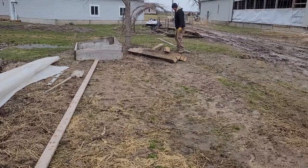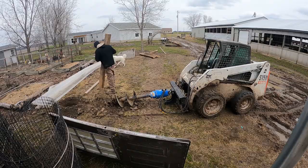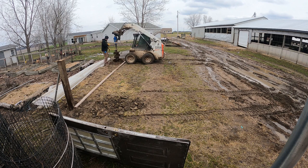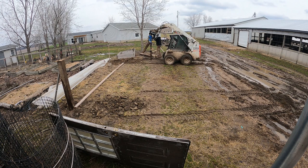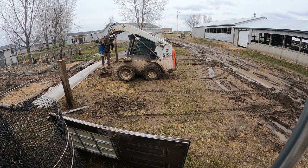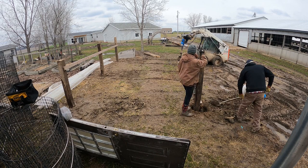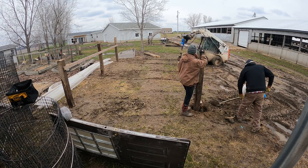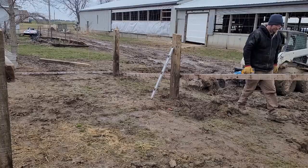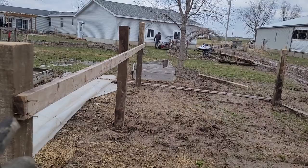Kevin's helping me with this project because I think it will go easier and quicker with two people. This is where we're at so far. We've got all the safe poles in. This is the level of the steel — the steel will go four foot.